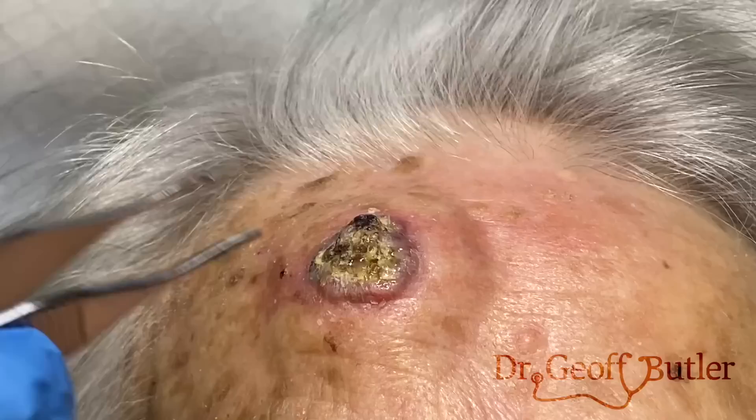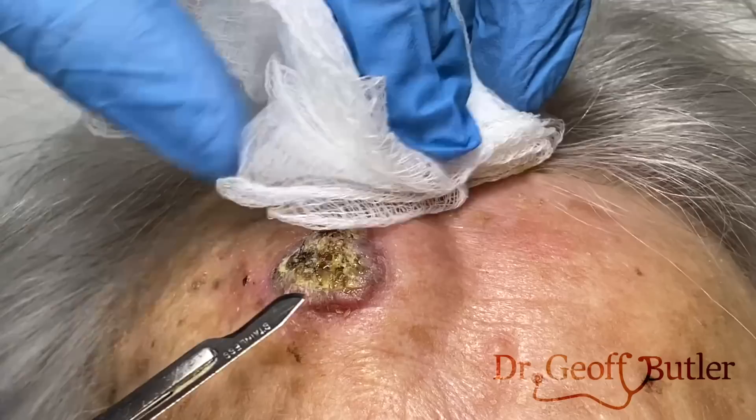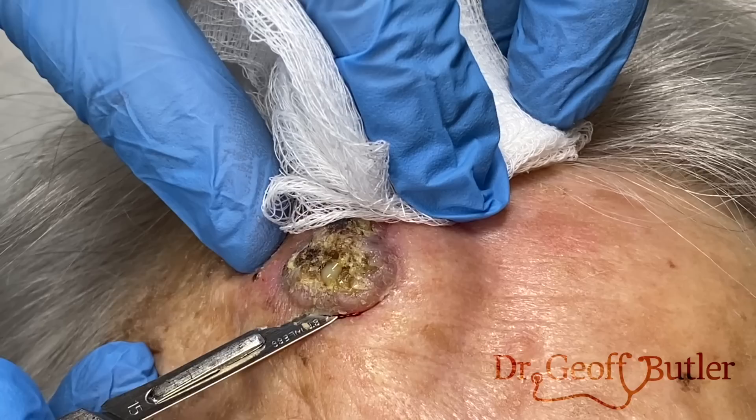So this is — if I had to guess — we'd probably be in that basal cell range. But when it develops quickly like this, there's a number of other things that could be part of this.